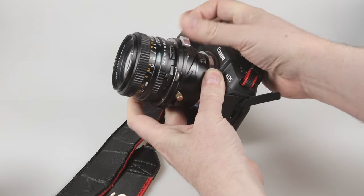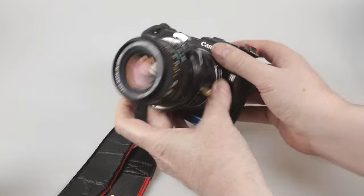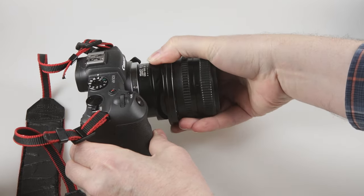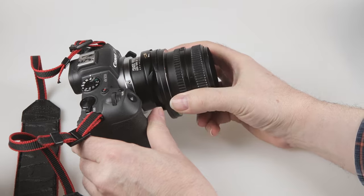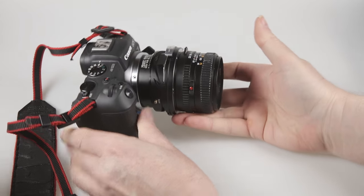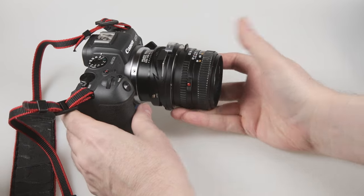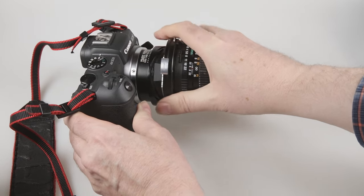Here I'm demonstrating tilt in various directions. If I rotate the lens 90 degrees I've now got vertical shift — or rise — and fall. The tilt and shift directions are locked together, so there's no way of independently changing the direction of shift versus the direction of tilt.